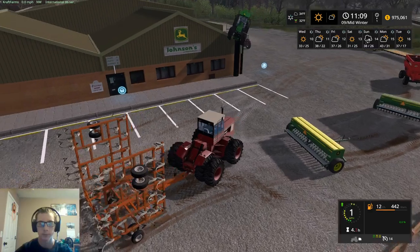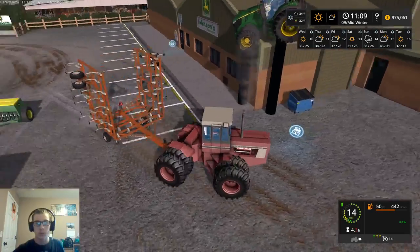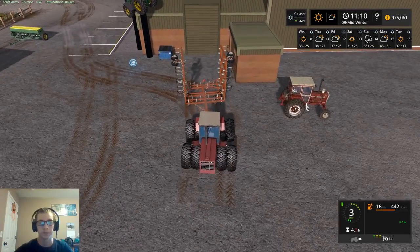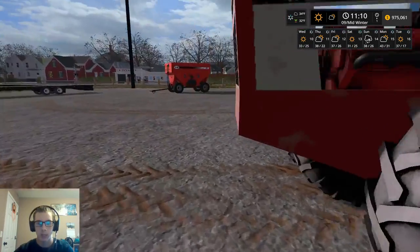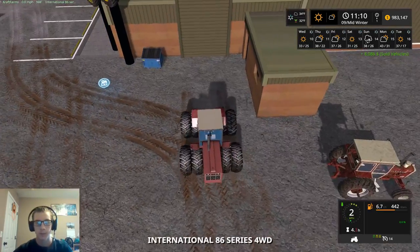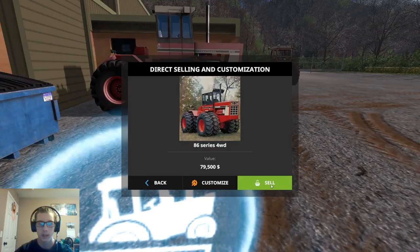I usually just spray my fertilizer - I don't put it down with the planter - and we only use the sprayer. So therefore, we only need the liquid fertilizer tank and the seed tank, which we have. Alright, so this will be the cultivator - $8,086. And then this tractor - $79,500. That put us over a million.